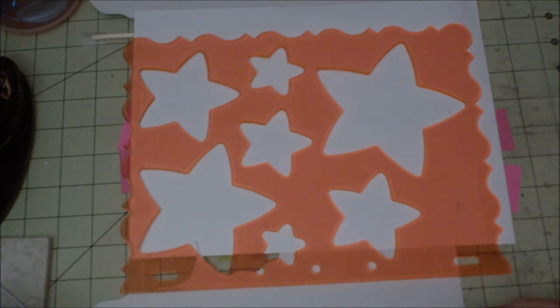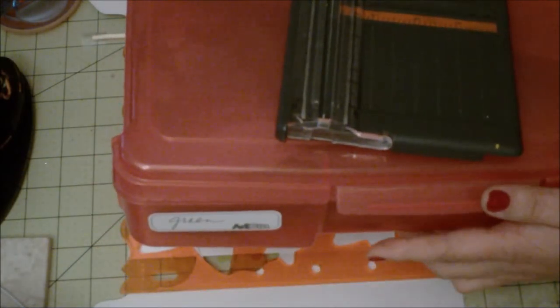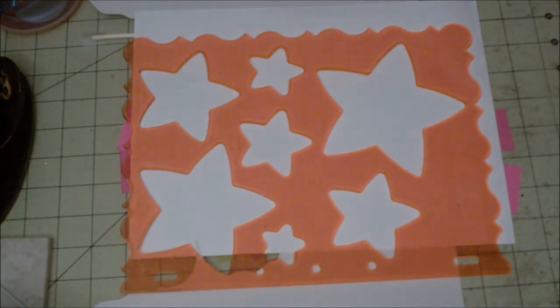When we do a lot of layouts we tend to have tons and tons of scraps. These are some of my bins — this is just a green scraps bin. I have them grouped in different colors: green, yellow, pink, etc., and they get pretty big.